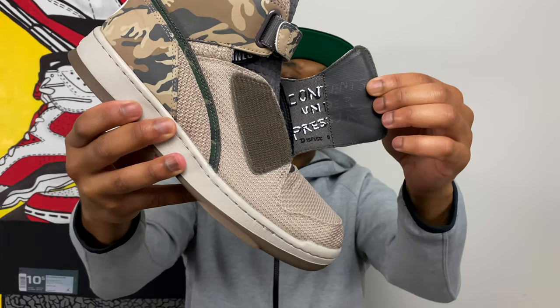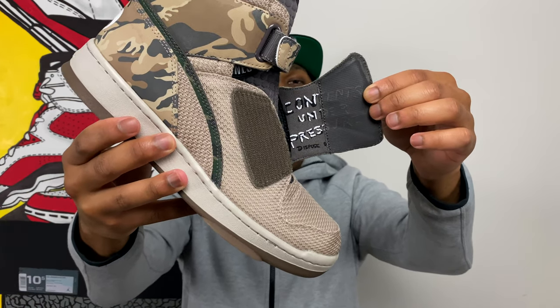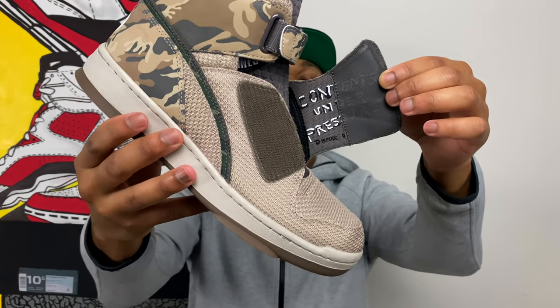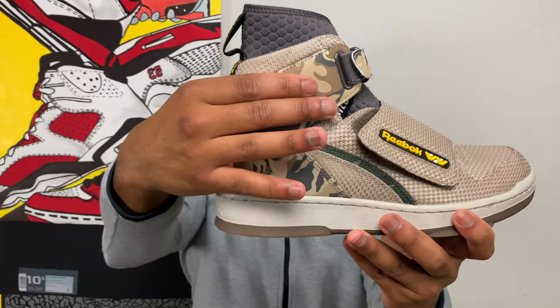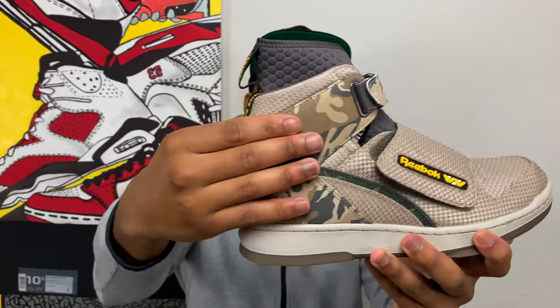One of the first easter eggs is right underneath the velcro shroud where it says 'Contents Under Pressure.' A lot of the easter eggs in this sneaker are made to look like Private Hudson's armor — one of the lead Colonial Marines in the Aliens movie. That 'Contents Under Pressure' detail is exactly the way it appeared on his body armor.